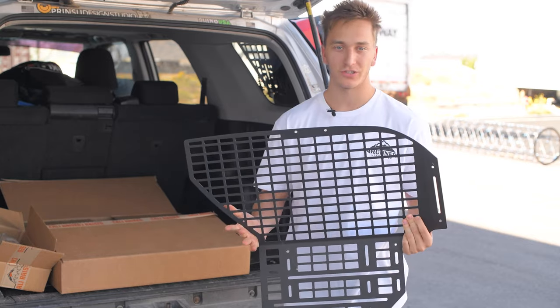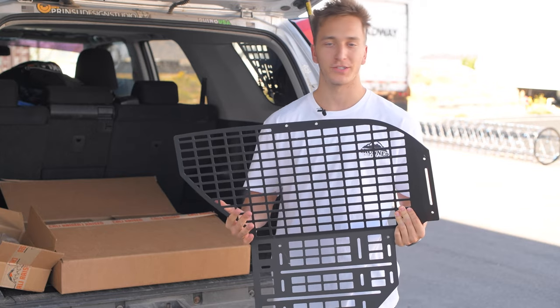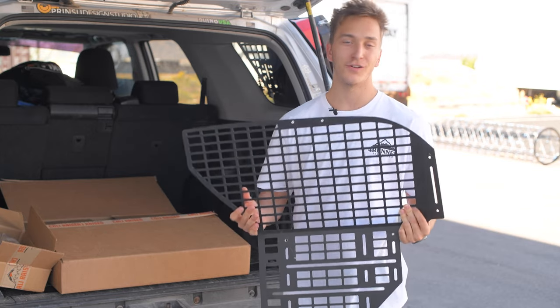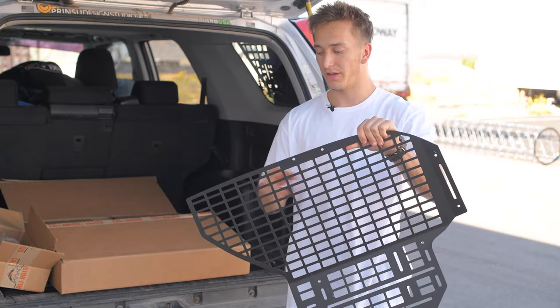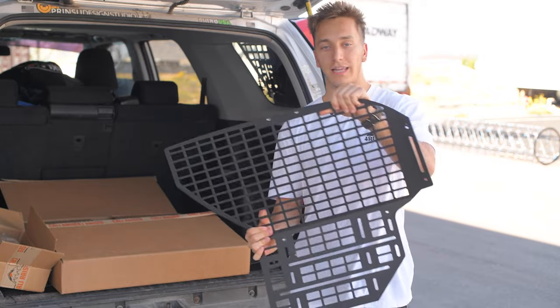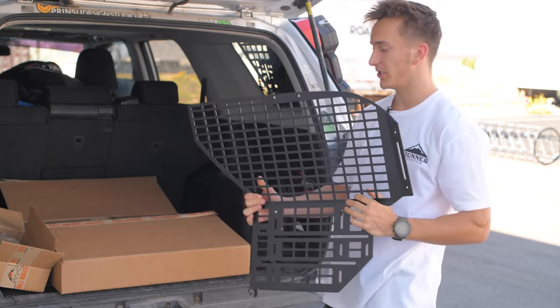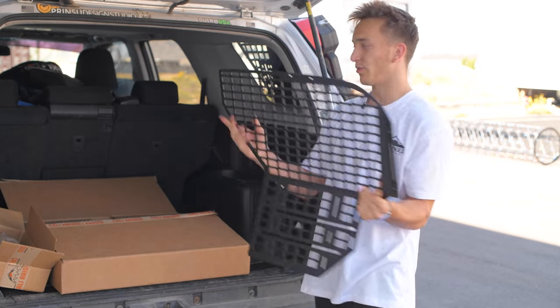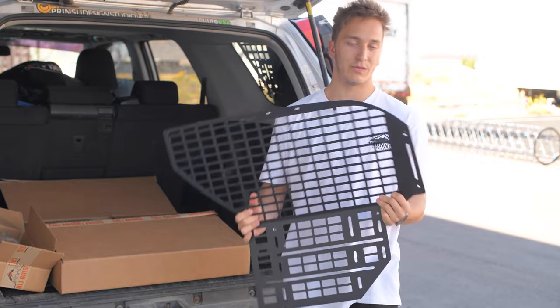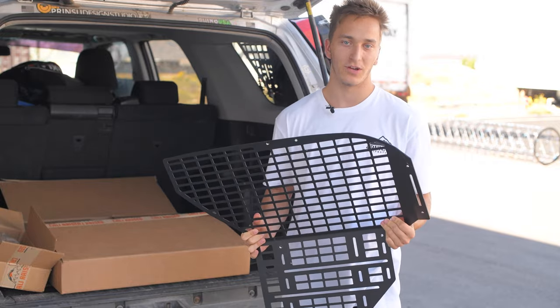Here is the passenger side panel — the driver side is obviously going to be the opposite. How you know it's the passenger side is when the threaded holes are at the top and the point is to the left. The way this is going to go in is just like this but into the cabin, and this point is going to match up with the window as well. Fairly simple, and we'll show you how to line up the brackets too.